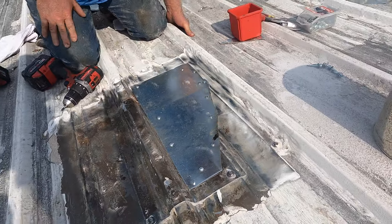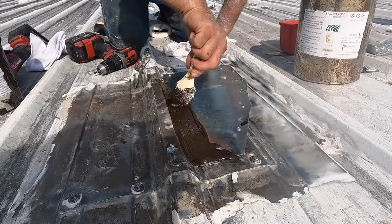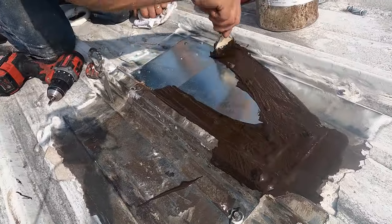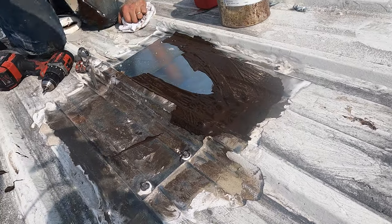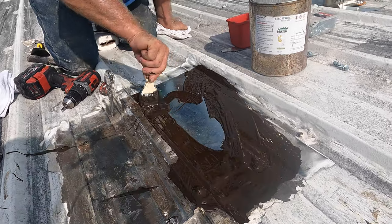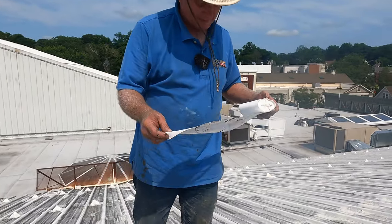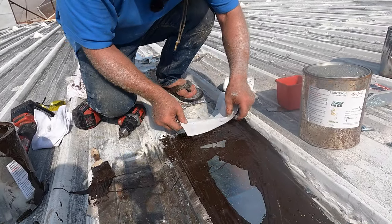Next step is to put Turbo Poly Seal — I'm going to cover every seam with this. The top edge gets covered too. When your job is clean it makes everything so much easier. My feet are hurting, that's why I've got soft flip-flops — the roofer with flip-flops!